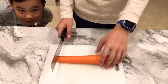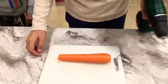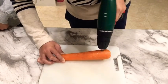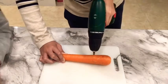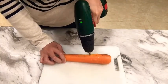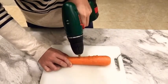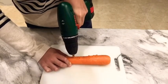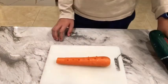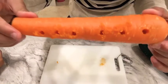First, cut off the tip of the carrot. Next, drill a hole in the carrot. Then drill a hole at the back as well.